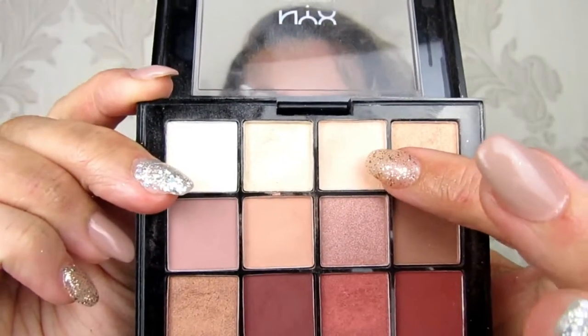I'll be using my NYX palette — this shade here — just going to dab that on my finger, because I already used all my brushes and they got color on them while I was doing the other eye.